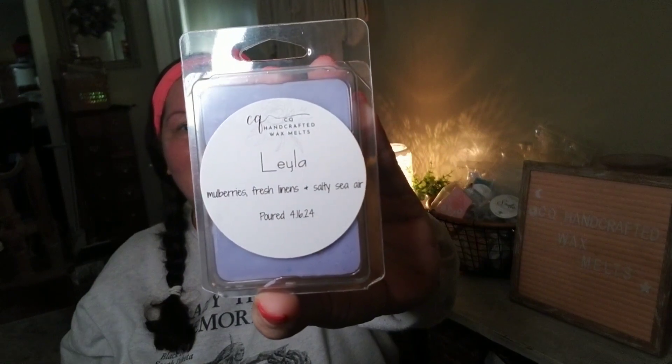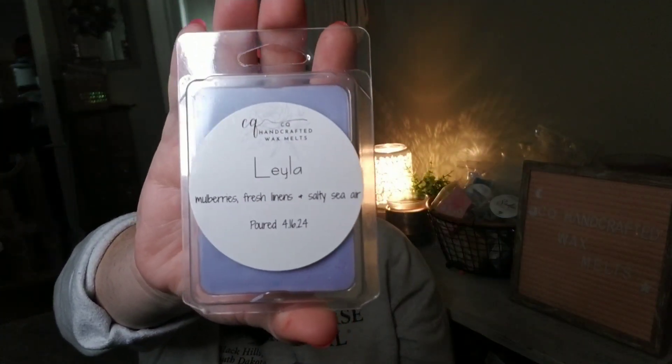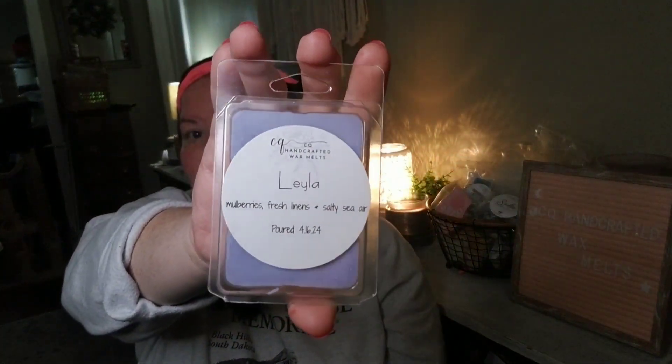Another fruity laundry blend I'm calling Layla: mulberries, fresh linen, and salty sea air. She is strong! The mulberries brighten up the linens and I love the salty sea air note — it's a great fresh but also fruity laundry blend. Really impressed with the throw on this one; I melted it in my bathroom and it went for three days, which is impressive for a laundry scent. If you like fresh laundry scents and don't mind a berry note, the mulberry in this is lively.